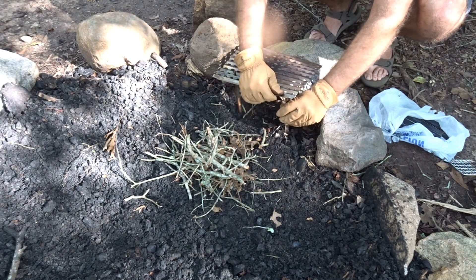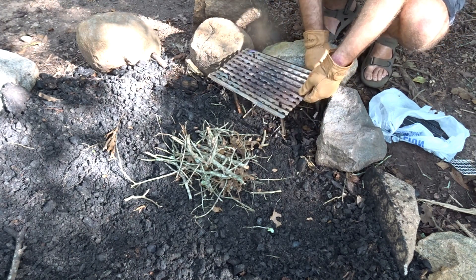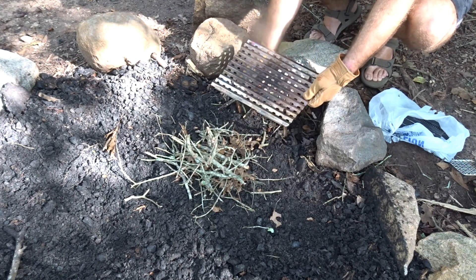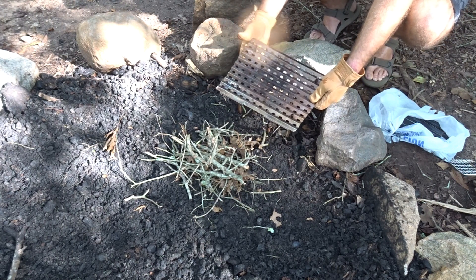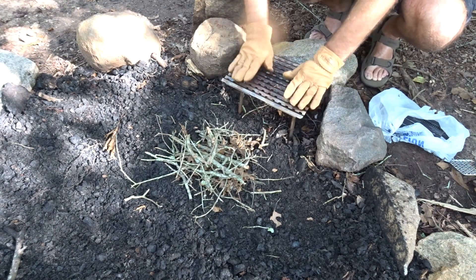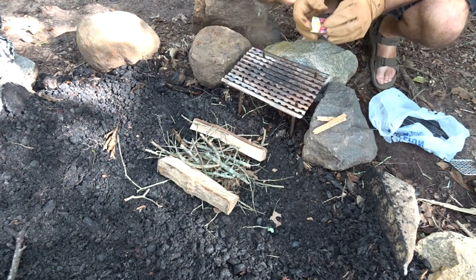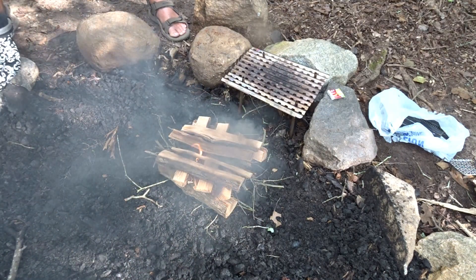If you've been watching my videos for a while you may have seen me cook on this before. This is like my third or fourth attempt at a backpacking grill that I really like. Let's get a fire going — brought along a little fatwood to make lighting easy. We got some nice split oak we're cooking on.